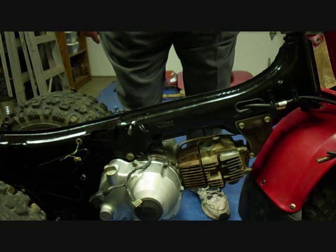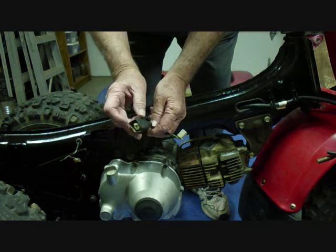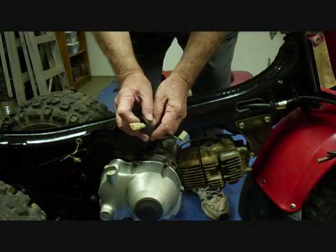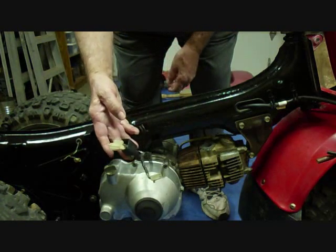In this video we'll hook up all the electrical. Under this rubber boot there's two fittings here, two plastic fittings, and there's one here. We're going to do those first.